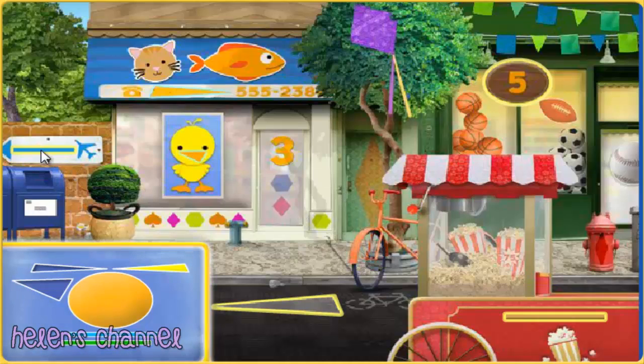A rectangle — nice one! A triangle — great job! A triangle — awesome! We've got all the shapes we need.